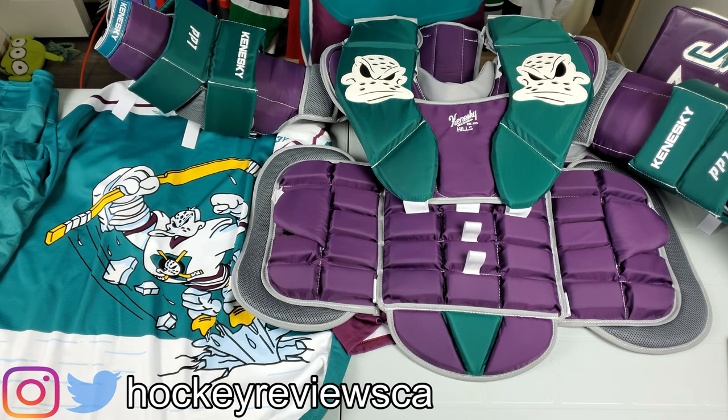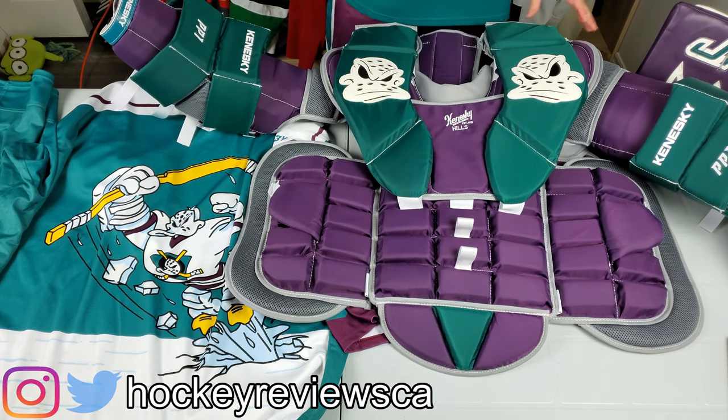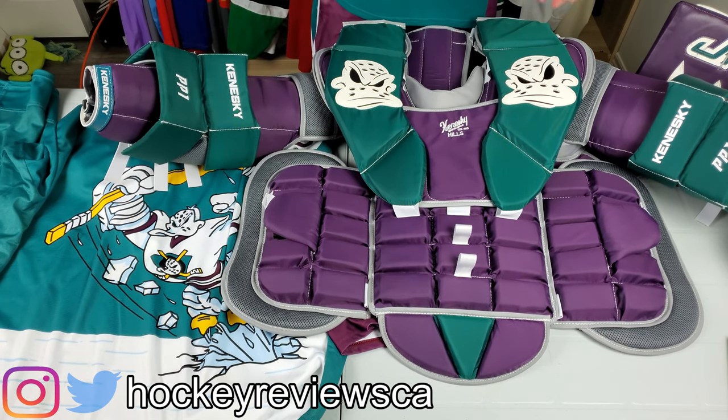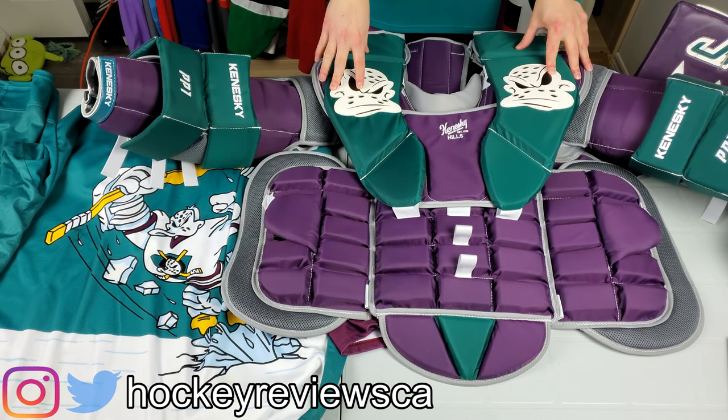I still have to do a helmet, but it's going to be slightly different. I'm waiting on my helmet to be made by Protex Sport, which takes a long time, so that will be way down the line. Anyway, this is a look at the Kineski chest protector. My previous one was a John Brown.